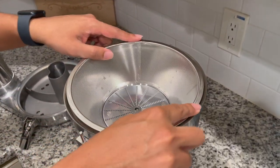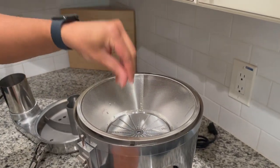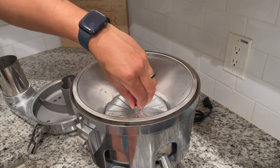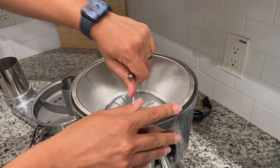Start out by lining this up with the inside and then screw in the little nut here. Once you get it screwed in, there is a tool to tighten it — make sure it's nice and tight.